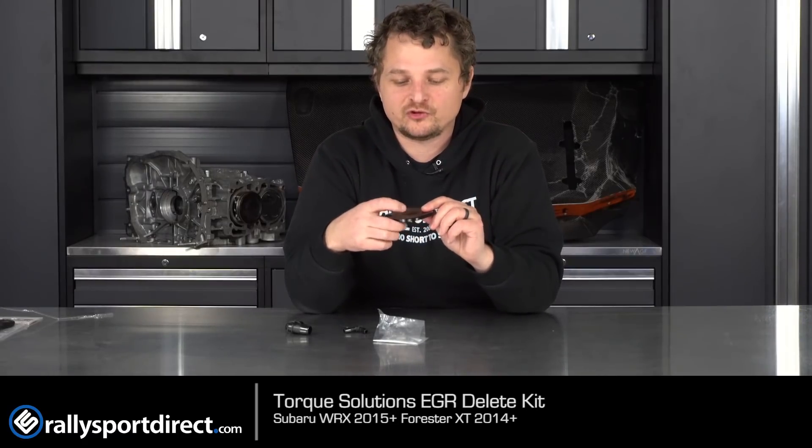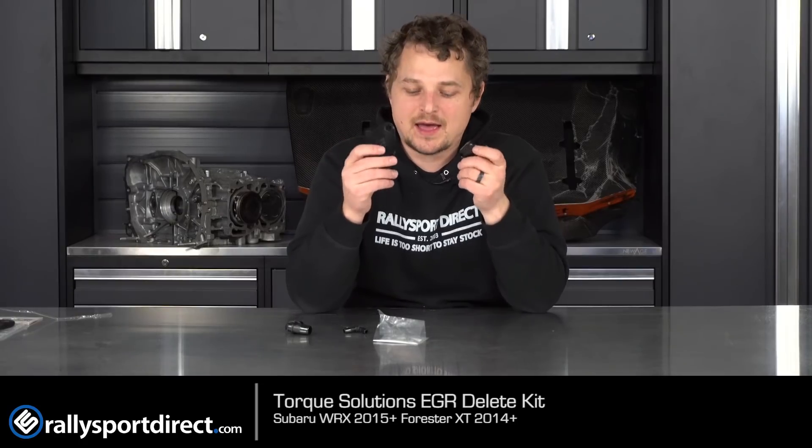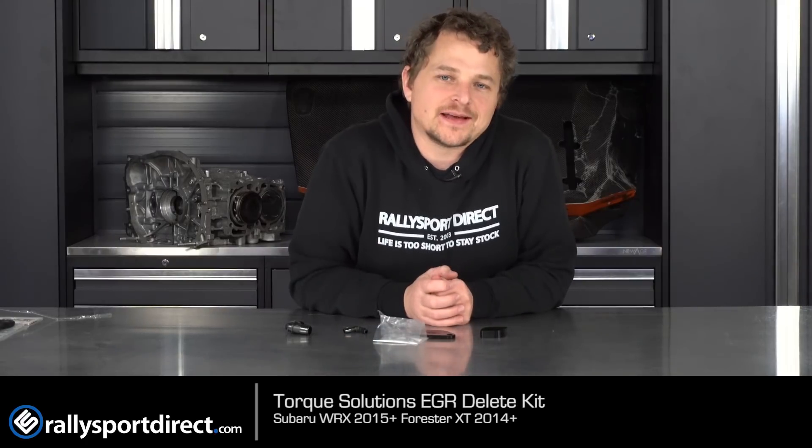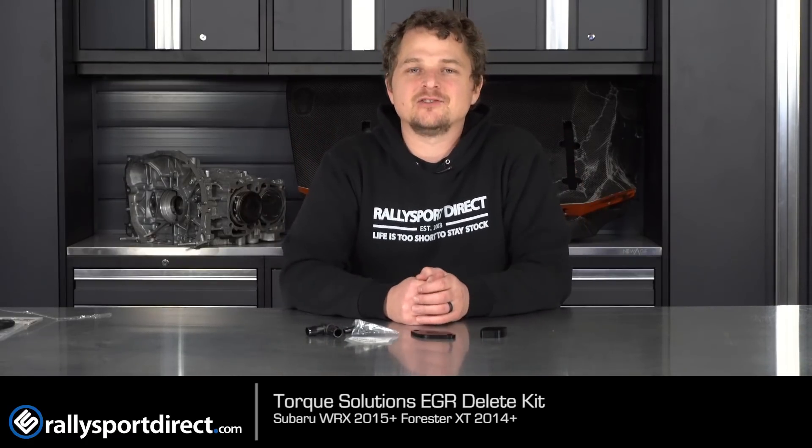You can see the Torx Solution logo engraved into these so you know which side is out. Not that it matters in particular, but it's nice that they include that. These are CNC'd aluminum — very lightweight but very heavy duty as well. Your EGR — EGR stands for Exhaust Gas Recirculation — because of the strict emission standards that have come about of late, a lot of companies are now recirculating exhaust gases back into the intake to be re-burned. Sounds really stupid when you say it, but they do that, and for power, it doesn't work.